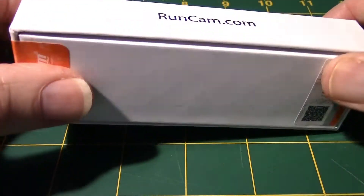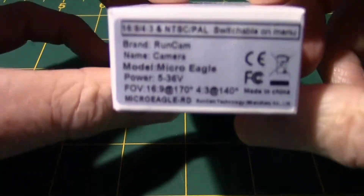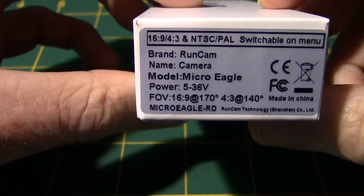Hello, this is Dave from ERC, and I just got this in the mail from RunCam. Let's see what it is. It's a new Micro Eagle.